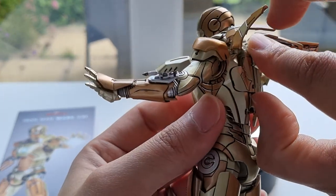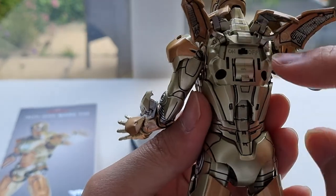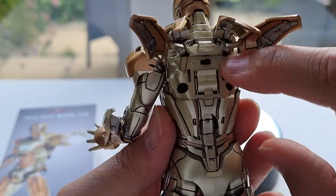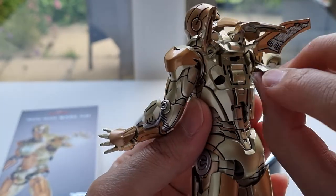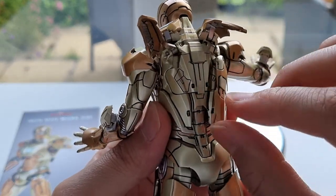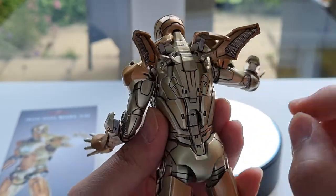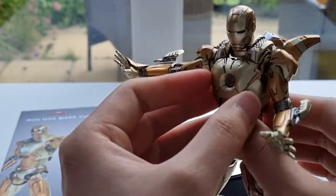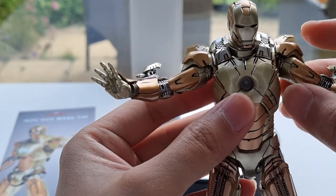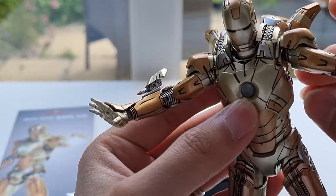There is a battery compartment here — all you do is take this out and put the battery on and off. The flap can be articulated, you can move it down or up, whatever you like, so that's nice. The paint job is generally okay, but I wish they made all this paint a little bit more glossy than what it is now.